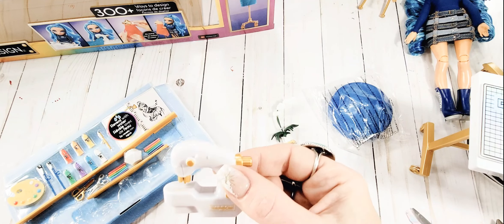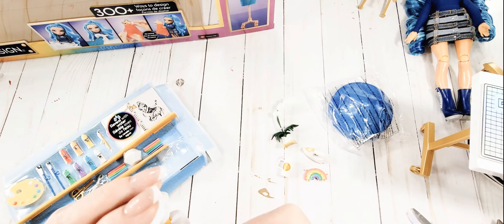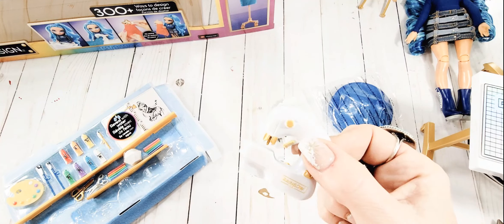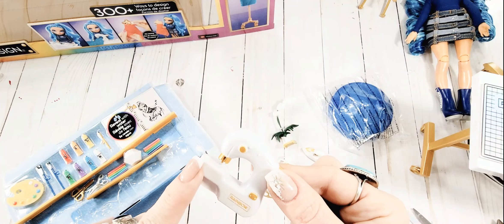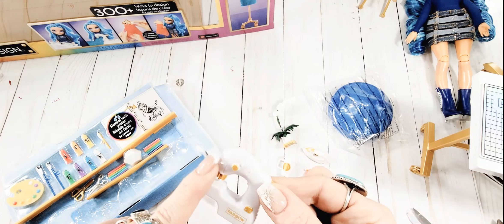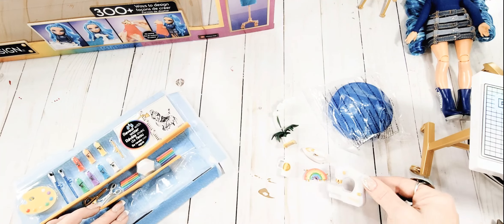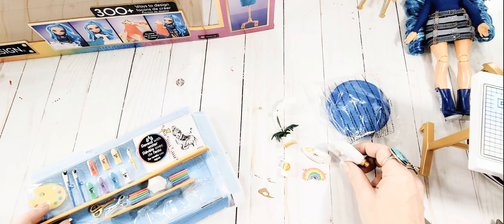There is a sewing machine - look how cute that is! These all have, it's hard to tell on camera, they have like an iridescent sheen to them - like a pearlesque type sheen. So there's my little sewing machine.